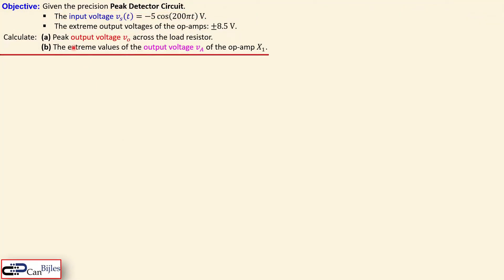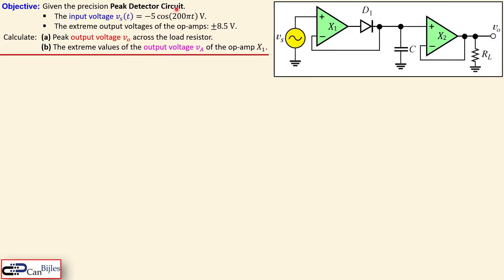Now let's look at an example. We have the precision peak detector circuit discussed before. The input voltage Vs is given by minus 5 cosine(200πt) volts, so the frequency is 100 Hz. The extreme output voltages of each op-amp are given as plus or minus 8.5 volts. We would like to calculate the peak output voltage Vo at this node, and also the extreme values of the output voltage Va of the first op-amp X1 — let's designate that node A.